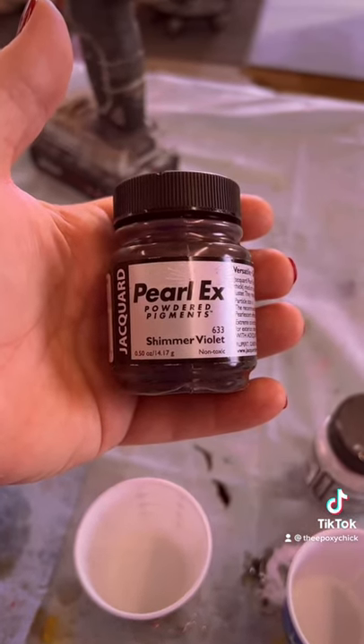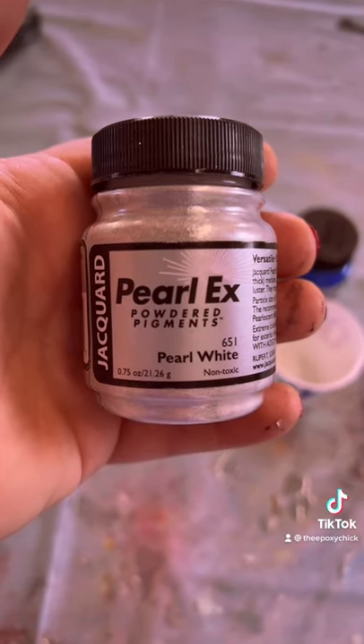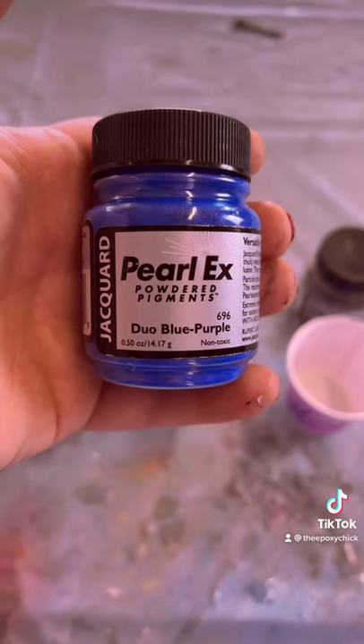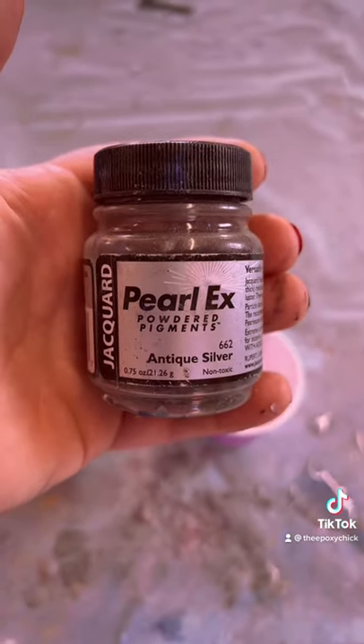The pigments we're using are shimmer violet, pearl white, duo blue purple, and antique silver.